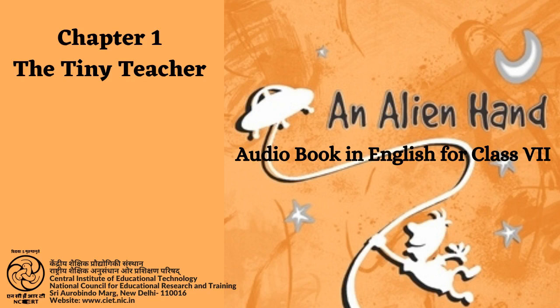NCERT presents to you the audiobook: An Alien Hand, supplementary reader for Class Seven.